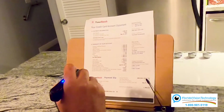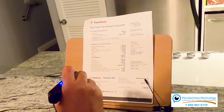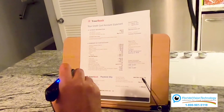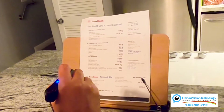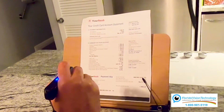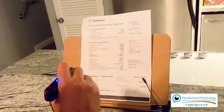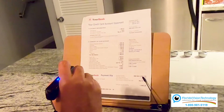Your credit card account statement — April 30th, 2023 — $3,663. Very cool. You can press the plus button to go forward, the minus button to go backwards, or the circle button to stop it altogether. Now let's check out smart reading.